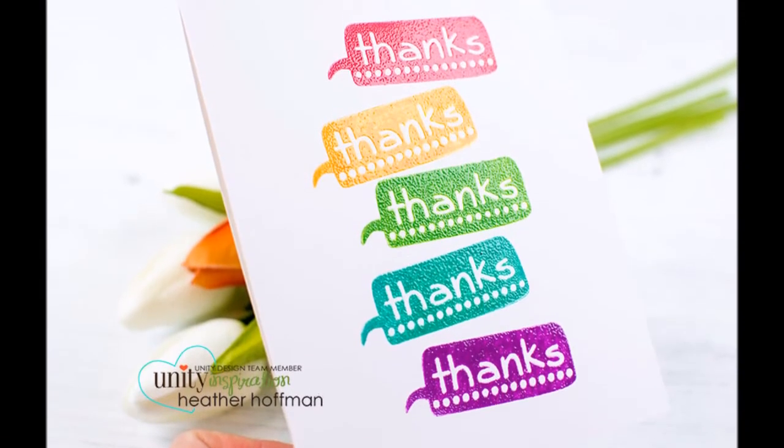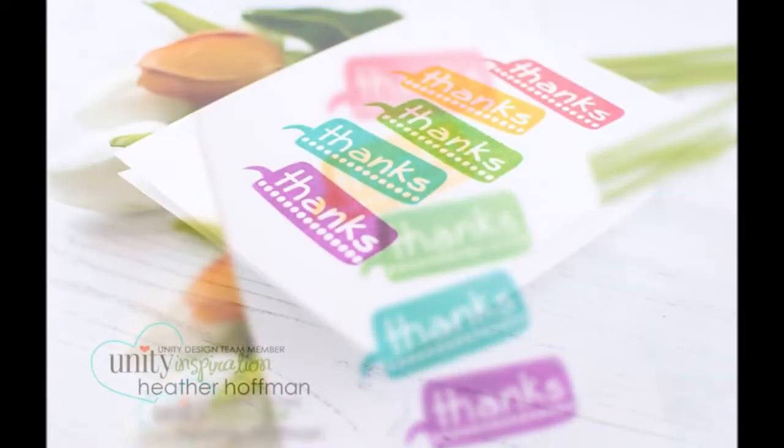There you go — look at that shine! Isn't it pretty? I'd love to see if you try this technique. Thanks so much for stopping by today. Have a great day!